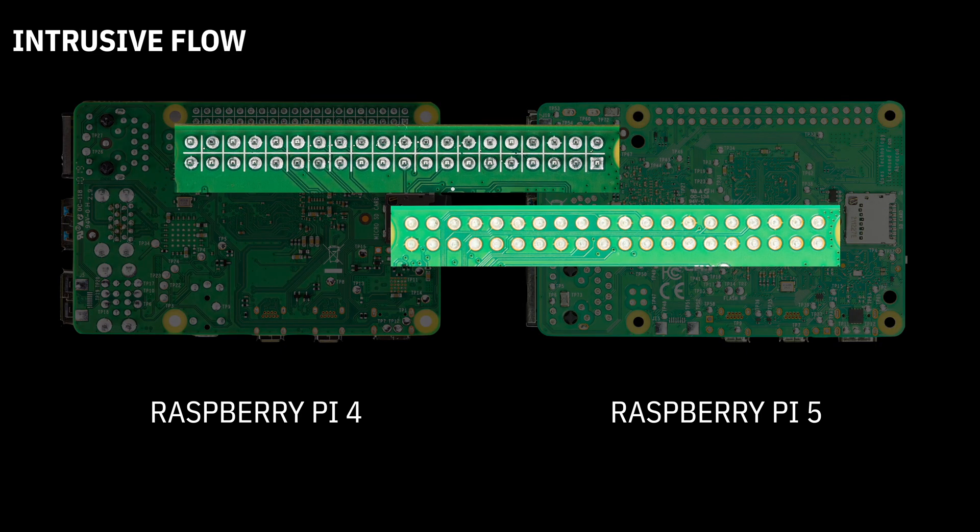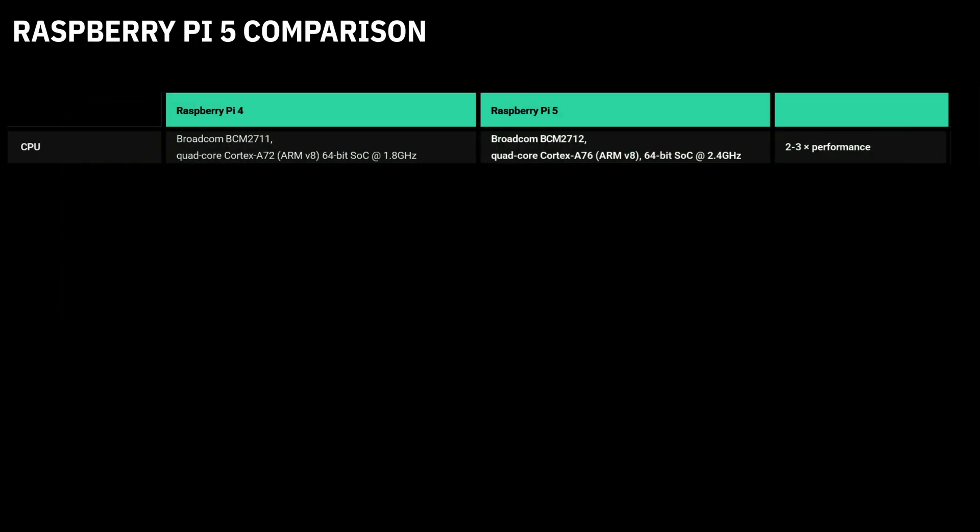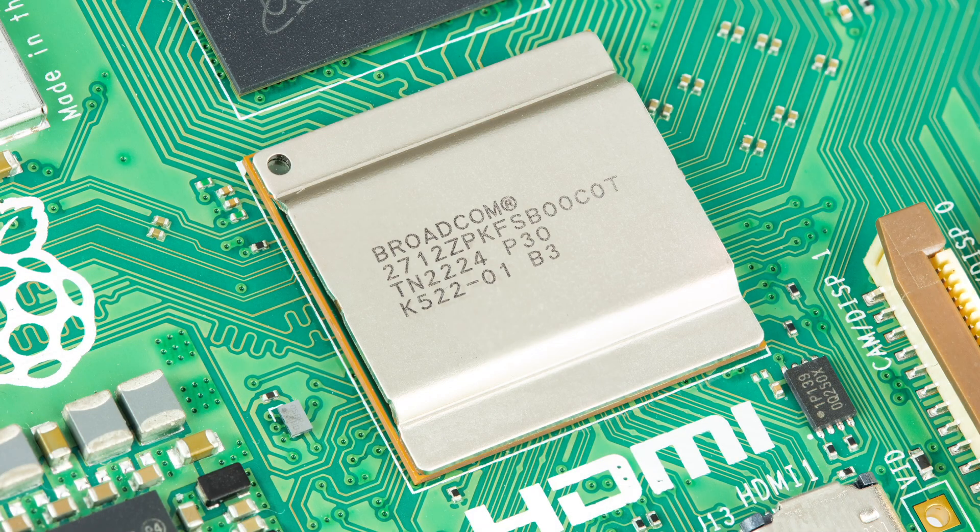We'll zoom in now. It's a lot smoother because of a manufacturing process called Intrusive Flow. Of course, the biggest change is the system on the chip between the BCM2711 and the 2712. It's a quad-core ARM Cortex-A74 running at 2.4GHz.